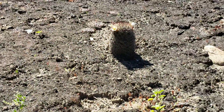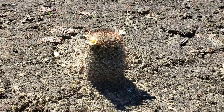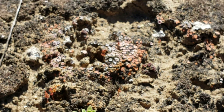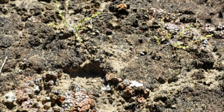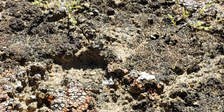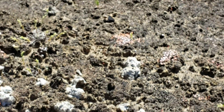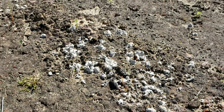Lichens also help other plants get established, much as they did for this Mammillaria dioica right there. Some of the colors on this are beautiful. And of course all of this gets destroyed when some asshole takes his OHV or dirt bike out there for ten minutes of joy riding. I don't really understand that sport — it seems kind of pointless. Sometimes I wish those people would get hit on the head and come to their senses about what they're doing.